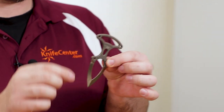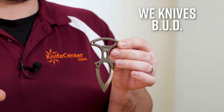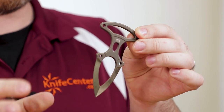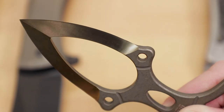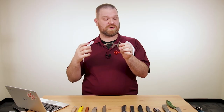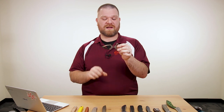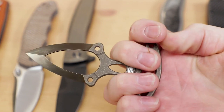Next we've got a fixed blade from We Knife — the B.U.D., which stands for Back Up Dagger. What's interesting is this knife is actually made out of titanium, not steel, and it's razor sharp — very, very sharp indeed. It's double-edged, and we've got two colorways: bronze stonewashed and blue stonewash. With that titanium construction it's super lightweight. Obviously it won't hold an edge as long as steel, but that's the trade-off for lightweight carry. It comes with a Kydex sheath with a nice ball chain for concealment.